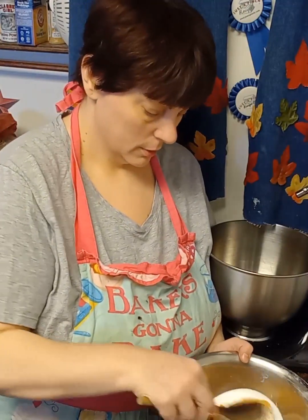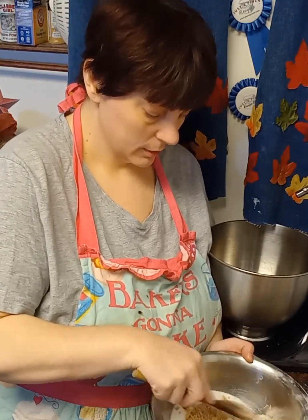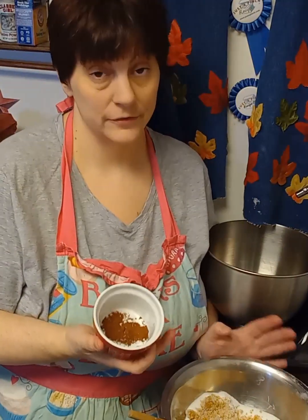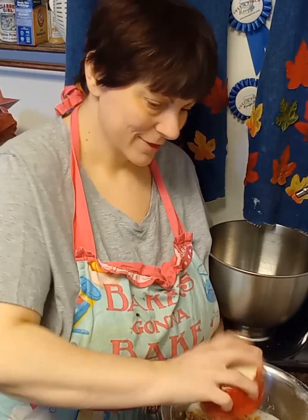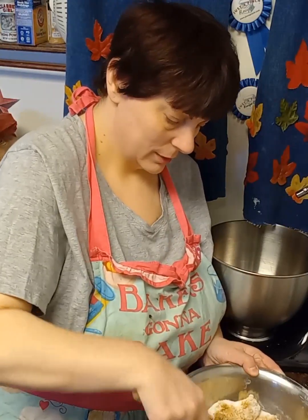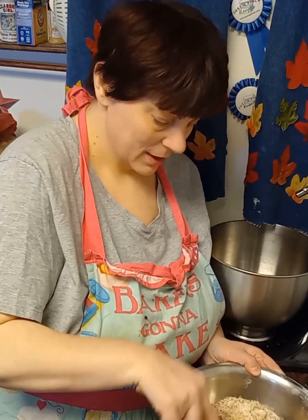Let's get started. In this bowl I have half a cup of white sugar and half a cup of brown sugar. We're just going to mix this up a little bit, and then we're going to add one and a quarter teaspoon of espresso powder — it gives it a real chocolatey chocolate taste. Mix it up real good.